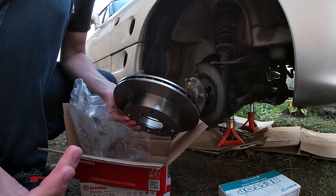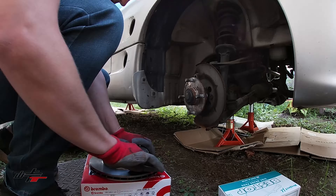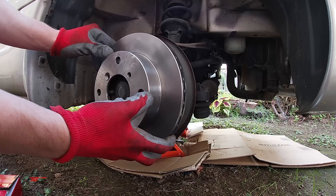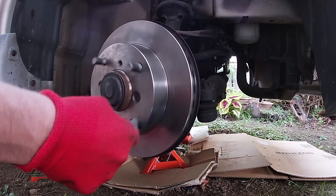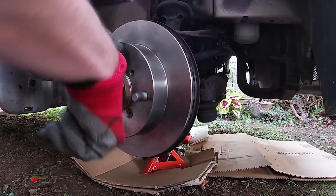Never swapped out Brembo's before. I've owned cars that had Brembo's, but wow — beefy. That's some good stopping power.